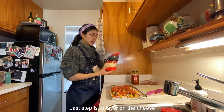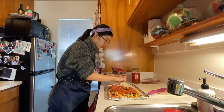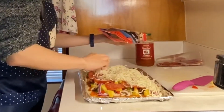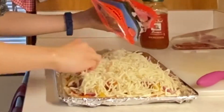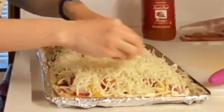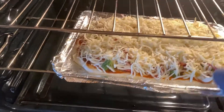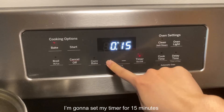The last step is to layer on the cheese. I love my cheese, even though I'm lactose intolerant. It's now ready to go into the oven. I'm going to set my timer for 15 minutes.